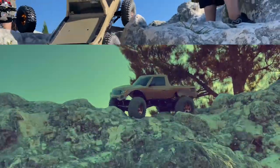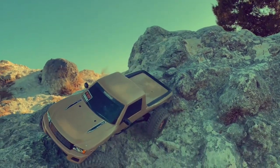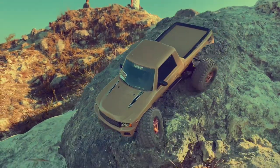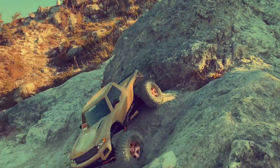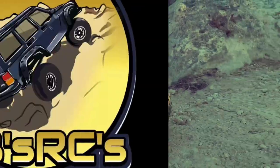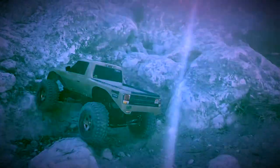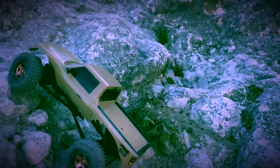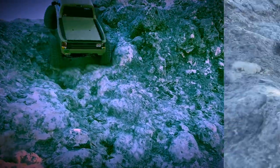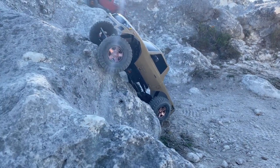Hello and welcome everybody, JB here with JB's RCs, thanks for stopping by. Today we're out with the Danchy Ridge Rock, the Red Cat Danchy Ridge Rock. This is an MOA crawler, 1/10th scale - my very first 1/10th scale crawler that I ever bought. I did have a few 1/16th and 1/18th scale like WPL crawlers, but this was the very first one I got that was MOA and 1/10th scale.